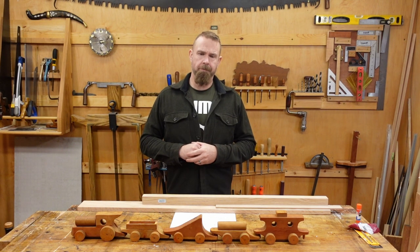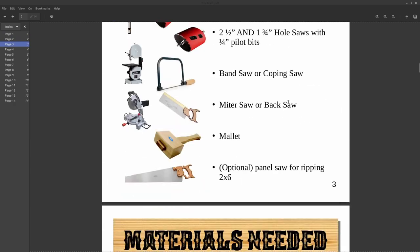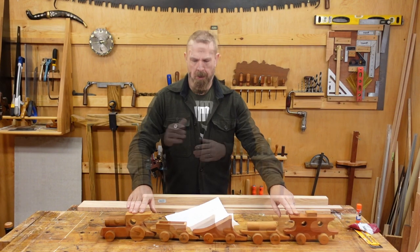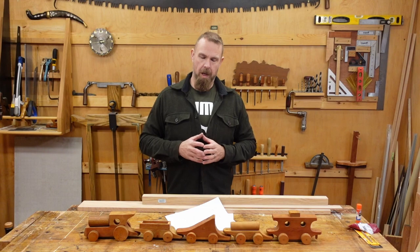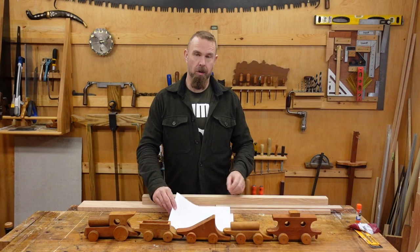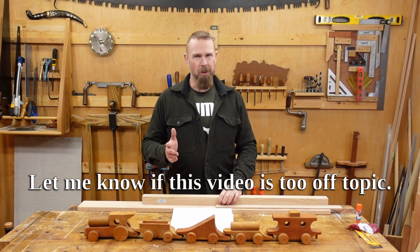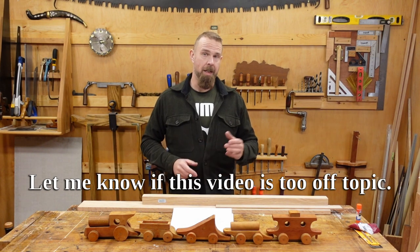Howdy folks, welcome back to the workshop. I've been drafting up plans to make this train, one of my childhood toys. Normally I don't write plans until after I've made something, but in this case the object was already made. So today we're going to see if I can actually follow my own plans. This will be interesting — I'm also using this as an editing tool to make sure I don't miss anything.